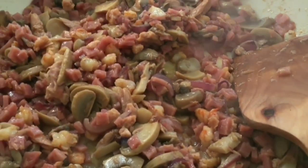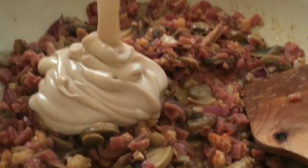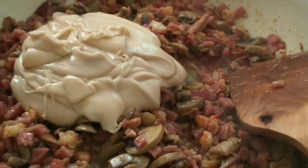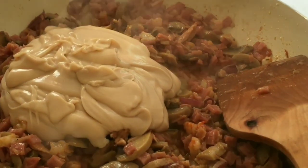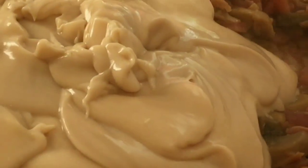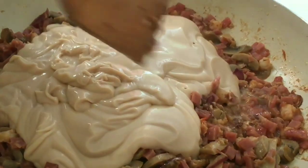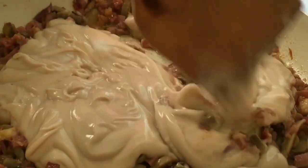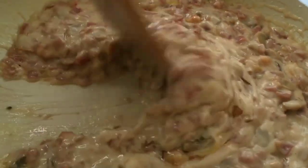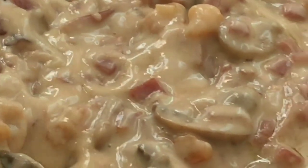Next is the pasta sauce. I use Clara Ole — I like the taste of Clara Ole for my palate. So mix again. Mix well so everything is evenly combined and properly heated.